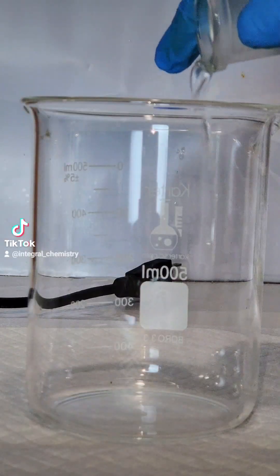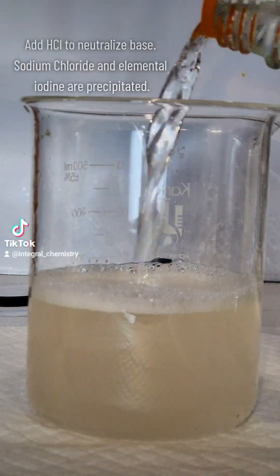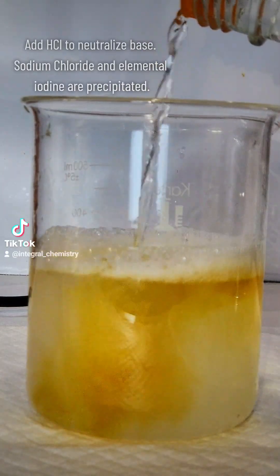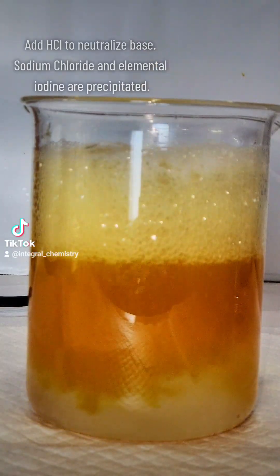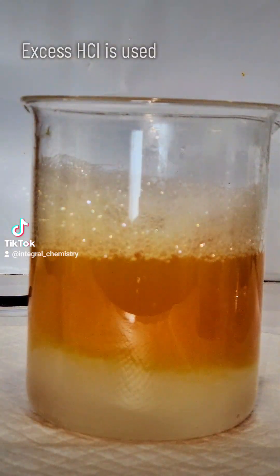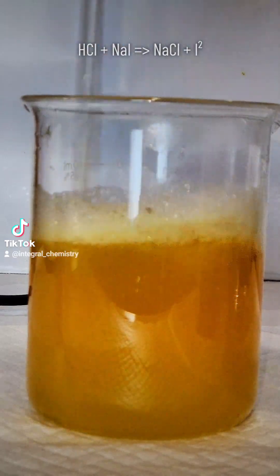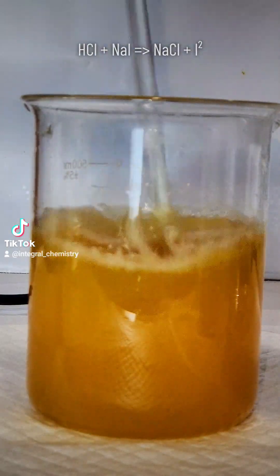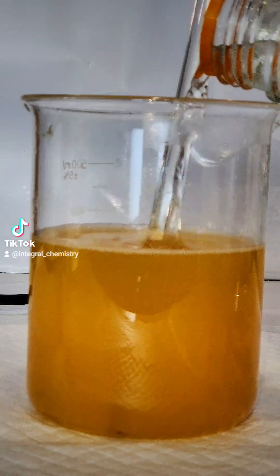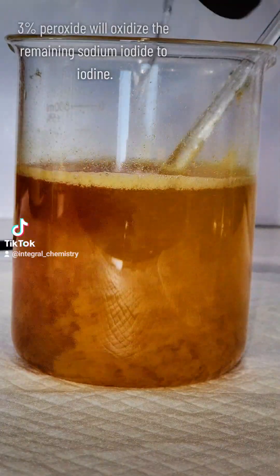Once I finally reach my target volume, I pour my solution off into a 500 milliliter beaker. To this, I'm going to add hydrochloric acid, which will neutralize all of my excess sodium hydroxide. It'll also react with the sodium iodide to form sodium chloride and elemental iodine. This reaction is highly exothermic and will release a lot of heat and potentially some foam, so make sure you do it in small amounts.